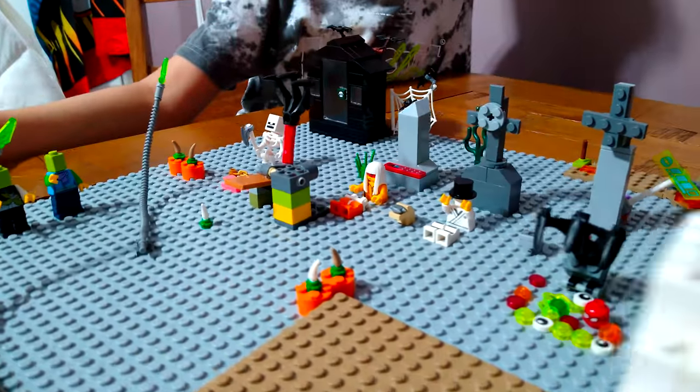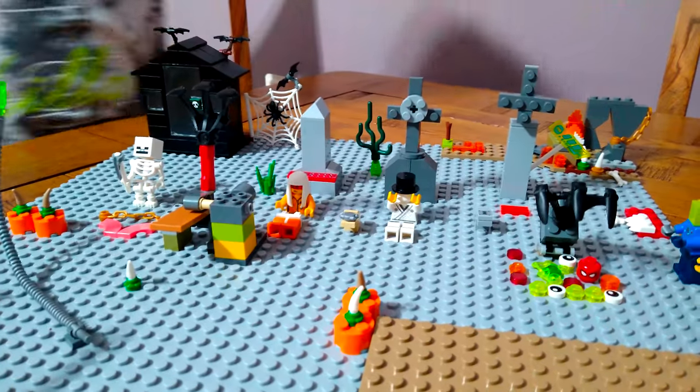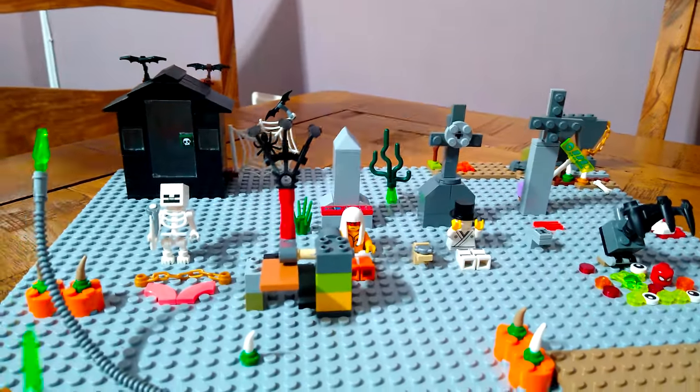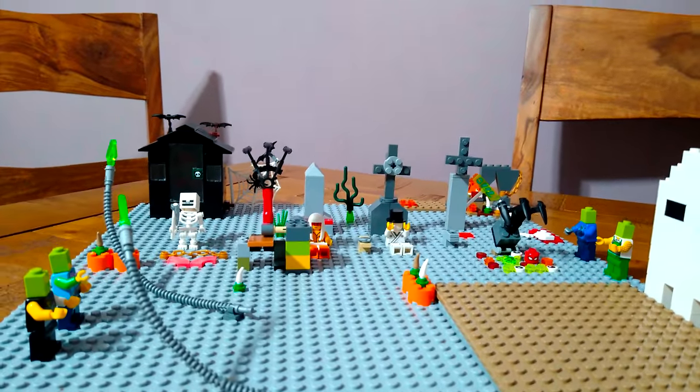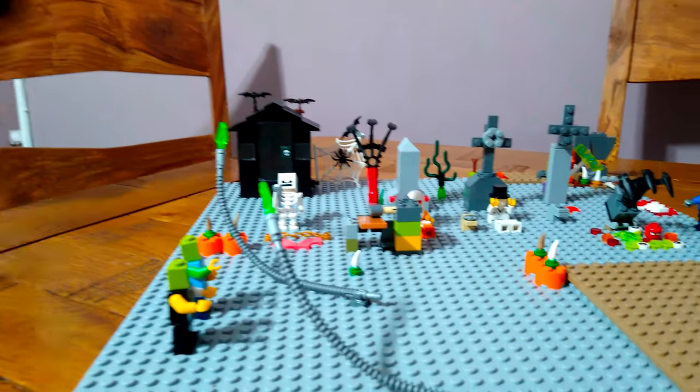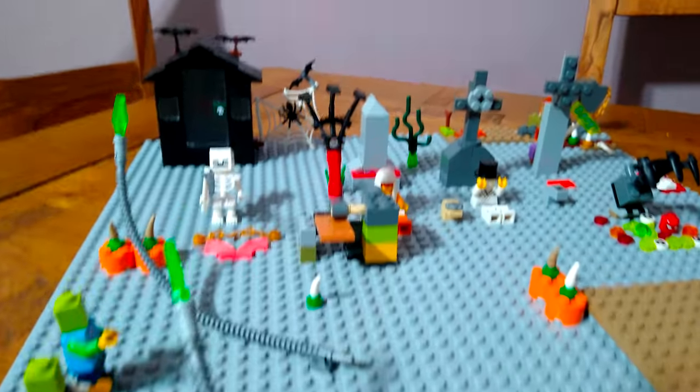That's all I can say about this build for now. I hope you guys like it - subscribe to see my videos. Bye guys, scary Halloween!